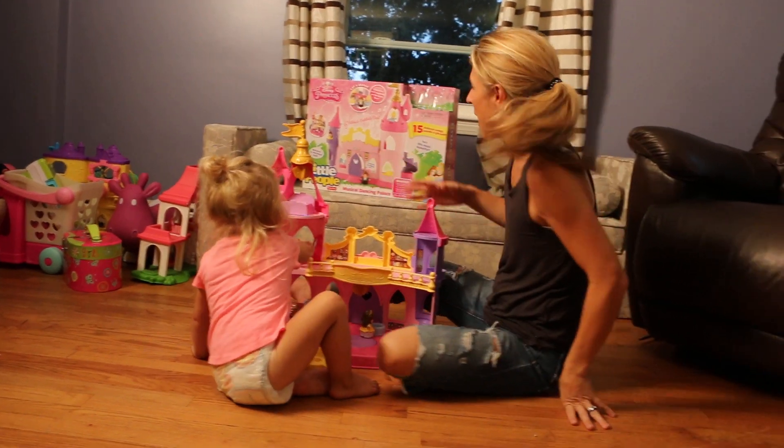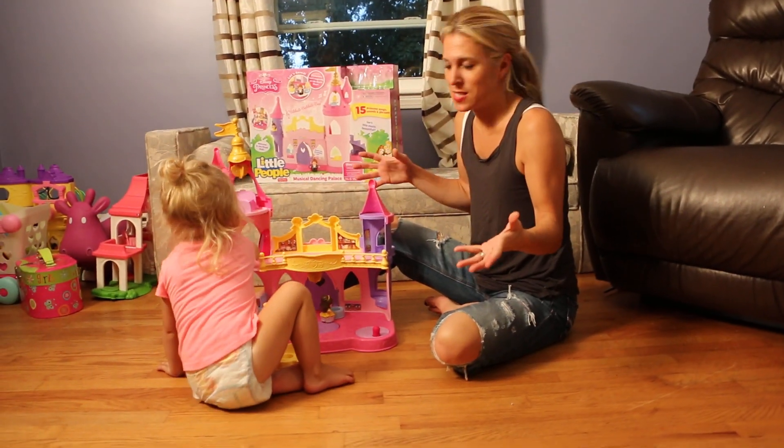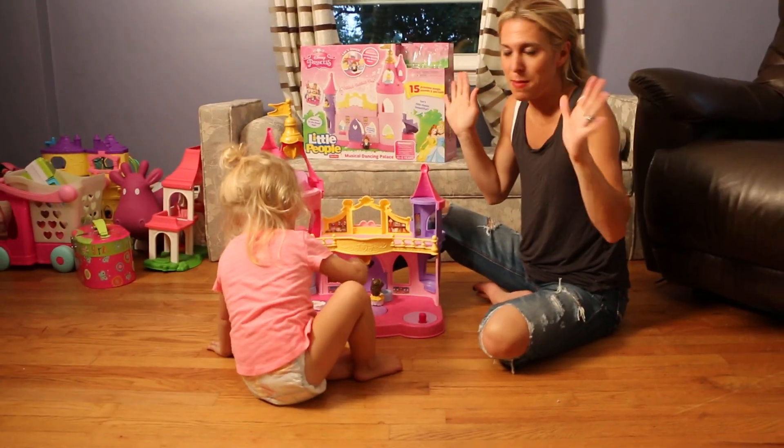So, my husband put together the palace. Now, it did not take long to put this together. There were really easy instructions inside. Matt, you did it like in a nanosecond — ten minutes tops.